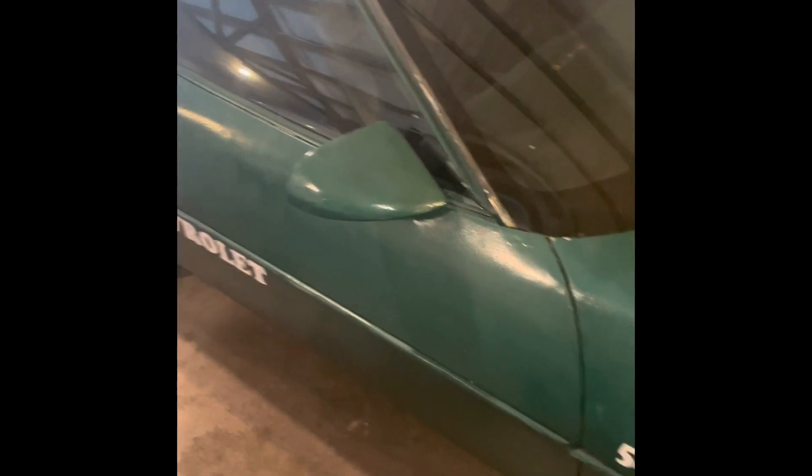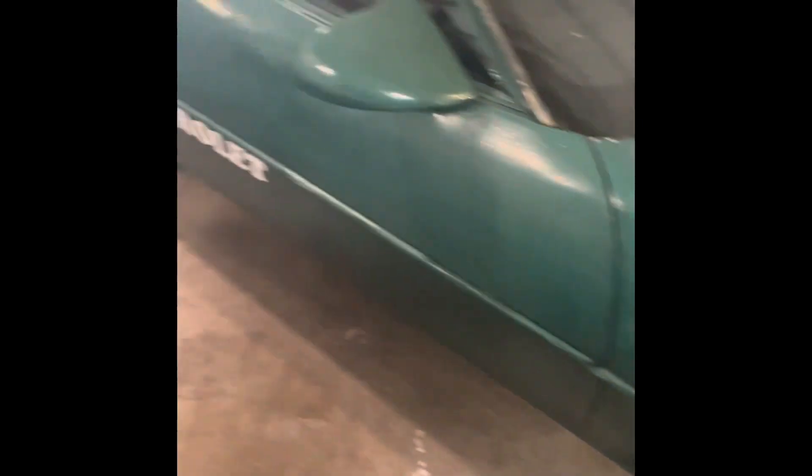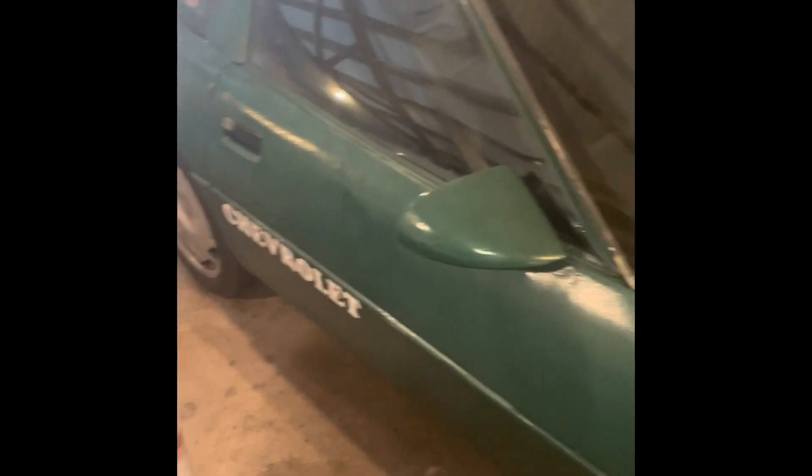This morning we're going to be working with the Corvette. It already has a lot of decals on it so it doesn't hurt to put some more on. The first thing — I already cleaned this a while ago, but you want to start with a really nice clean surface. I'm also going to warm it up a little bit just because the garage is a little cold this morning.